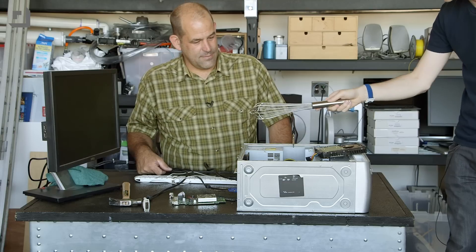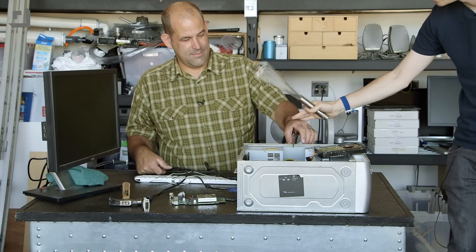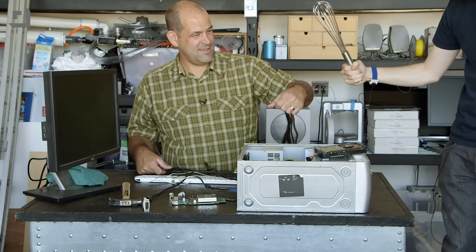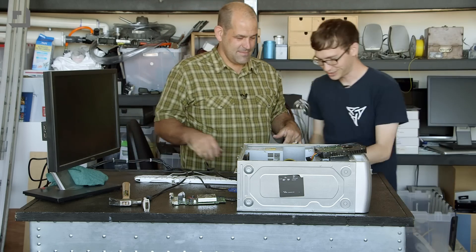So we're grounded to the case, and then now — nothing. No shock. I bet I could touch you — yep. Now — ow, okay, that's not too bad. It's magic. Yeah, but I'm still getting zapped a little. So these do work.